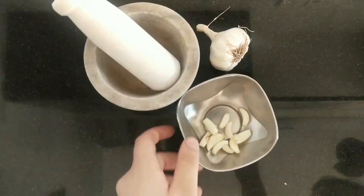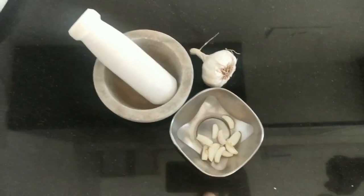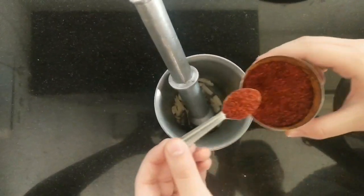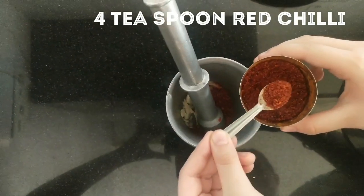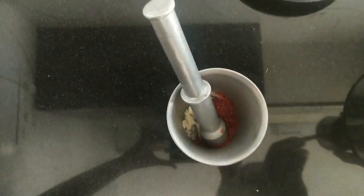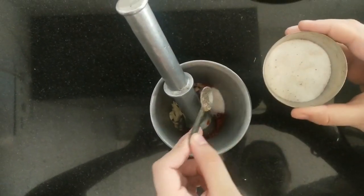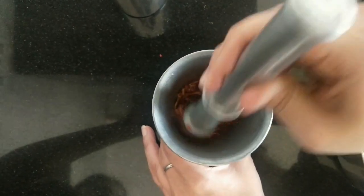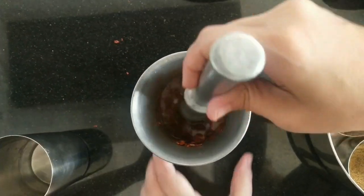Take 10-12 peeled garlic cloves and crush them properly. Add 4 teaspoons of red chilli powder, and then add about 1/4 teaspoon of salt. Add half a glass of water and mix it properly.